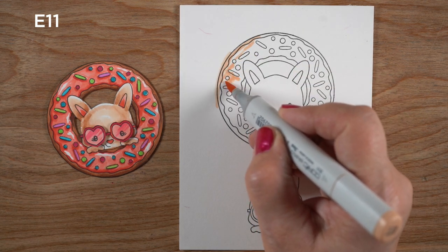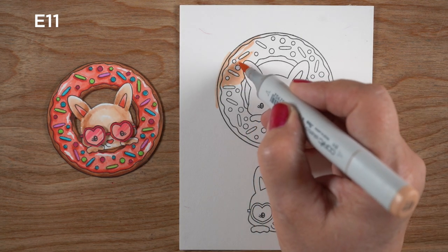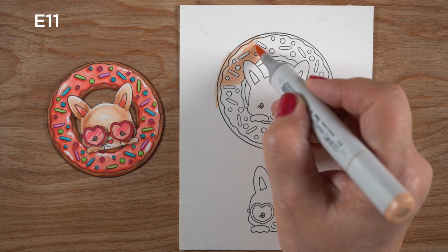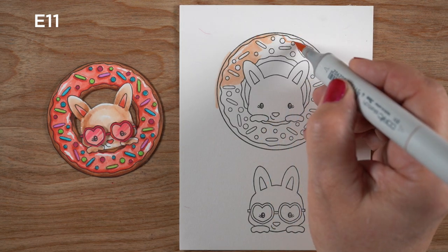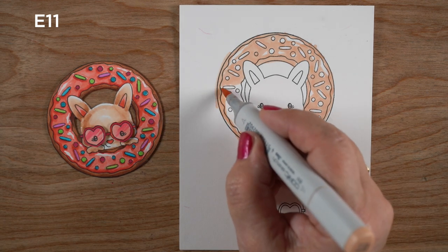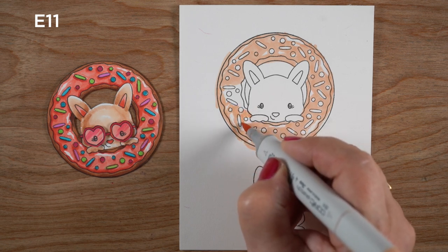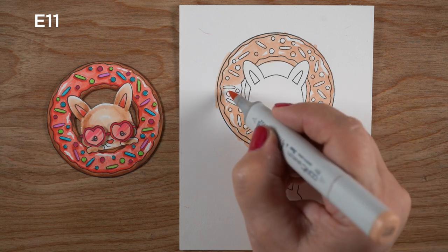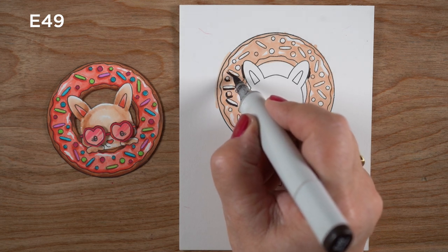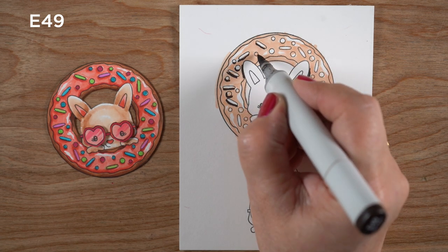I used to always forget to leave highlight areas, and sometimes it's easier to think about them deliberately. I'm going to mark the highlights in a really light color — this is an E11 so you can see it on camera — leaving some of those highlight areas before covering them over. You can see there's just around some of the edges I've left some random highlights. With donut frosting it's going to be kittywampus all over the place; the highlights aren't all going to be on one side.